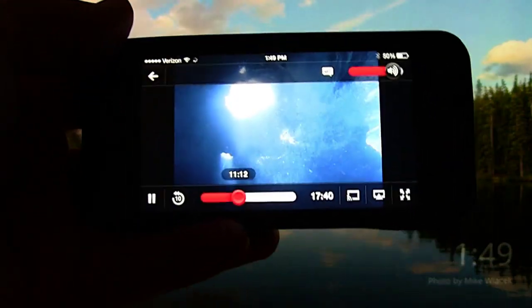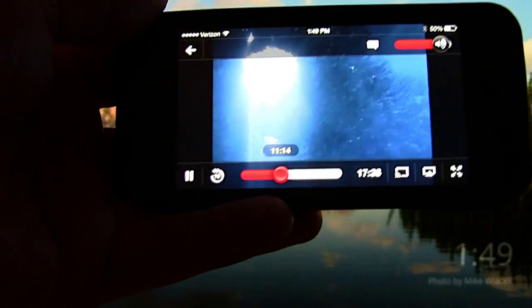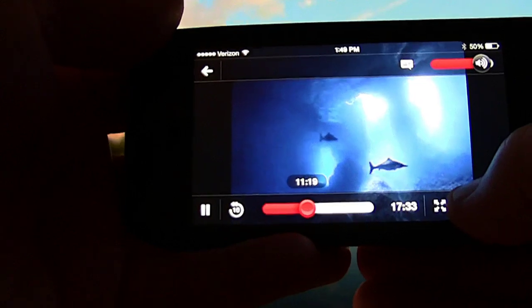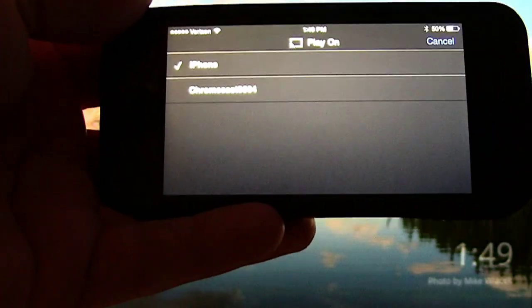Now the video is playing on my phone. Down here at the bottom right, what you want to do is tap the Chromecast icon.